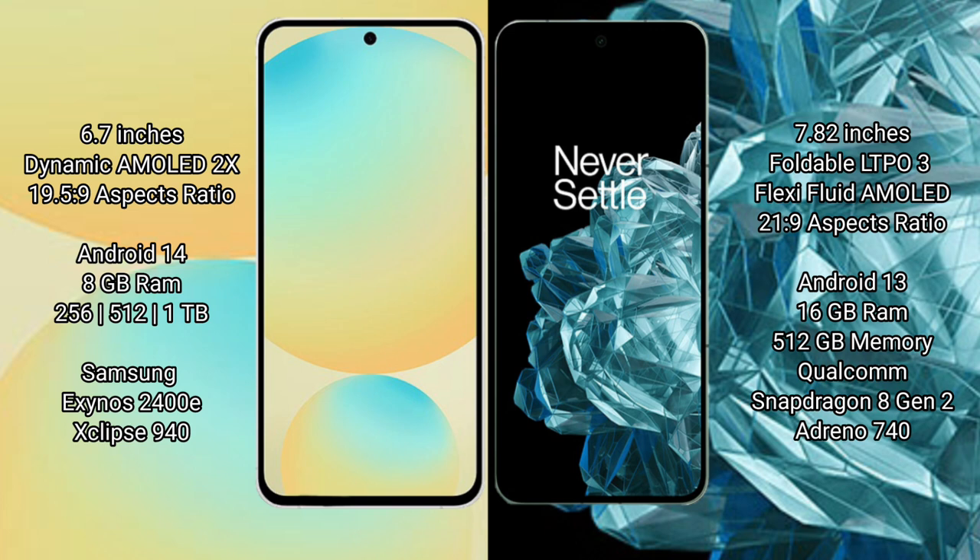The Samsung Galaxy S24 FE runs on the Android 14 operating system. The OnePlus Open runs on the Android 13 operating system.